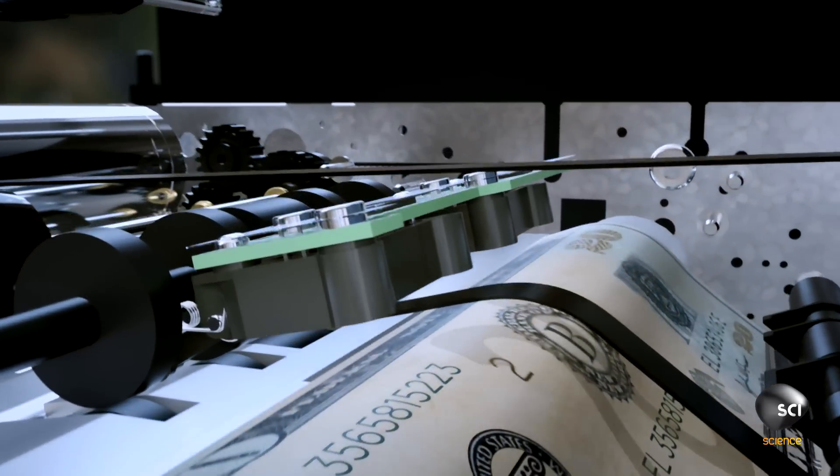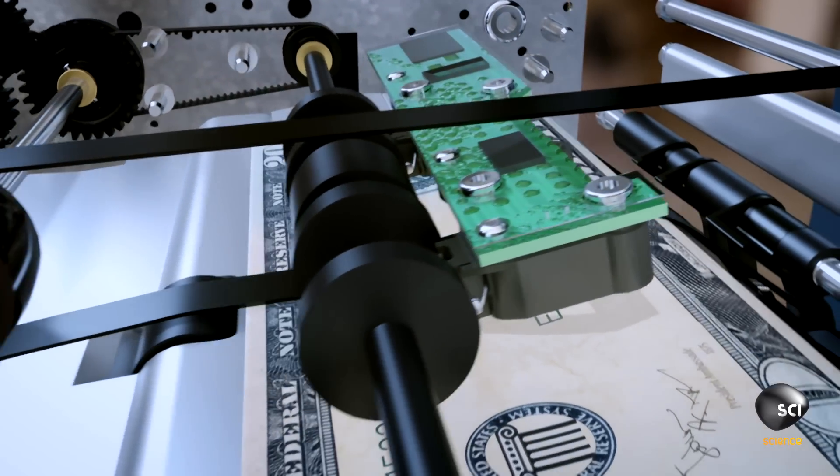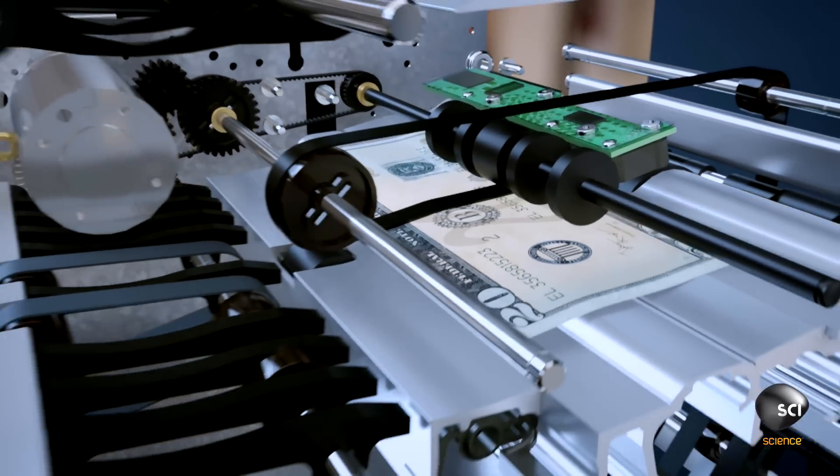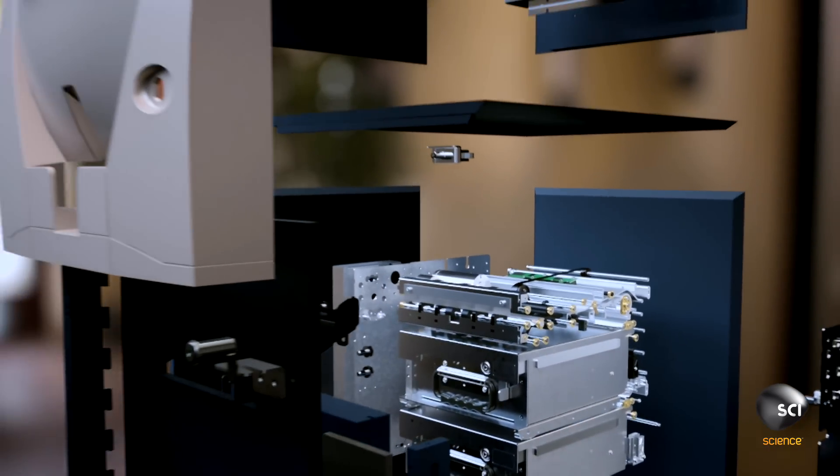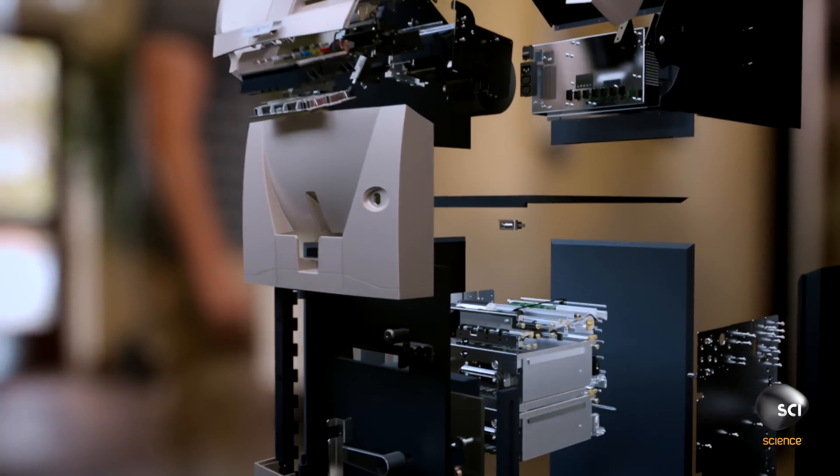A sensor checks that bills never double up, so this robotic teller can spit out up to five bills every second.